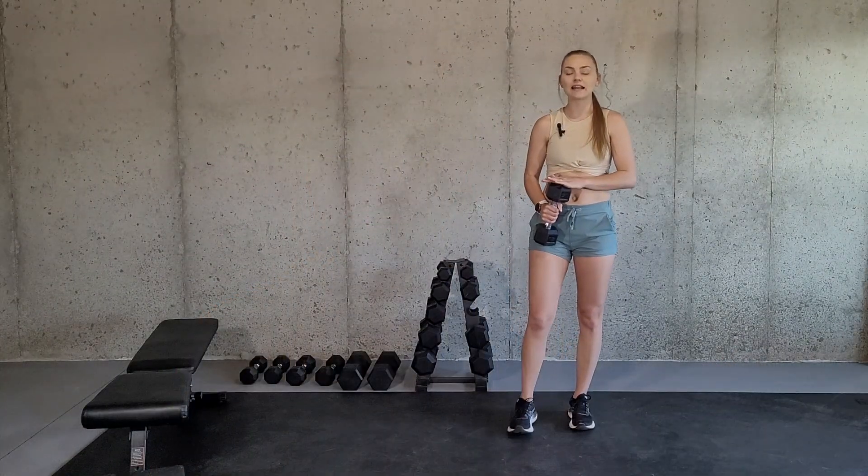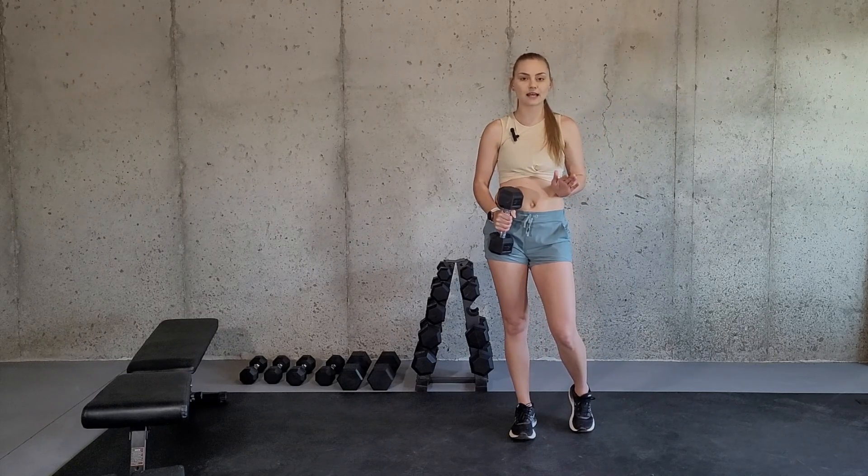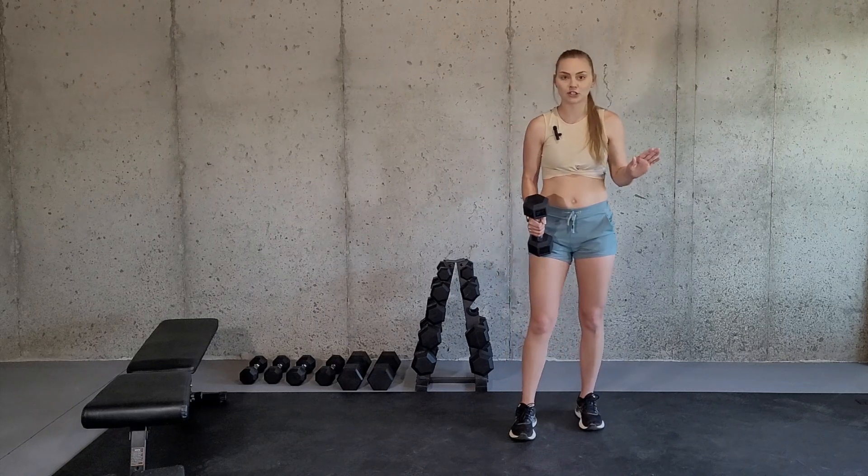For this exercise you're going to need at least one dumbbell. You can use two dumbbells or even a resistance band, but I'll talk through that.